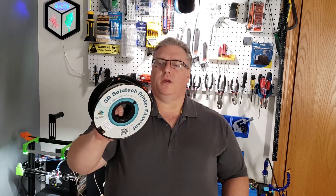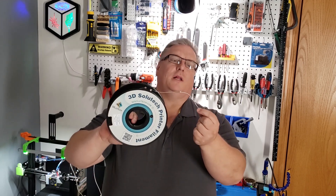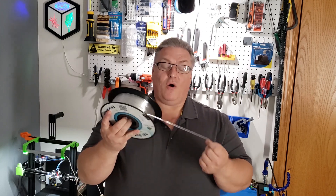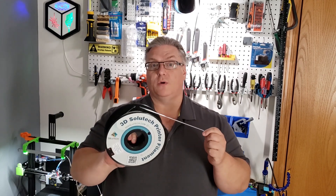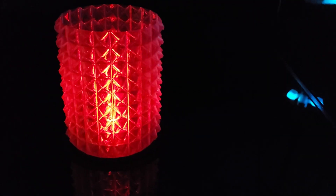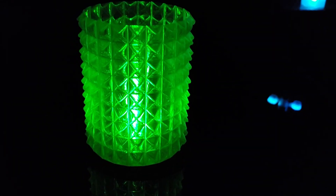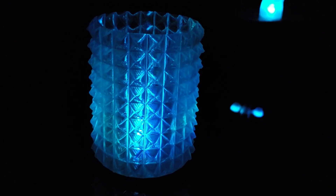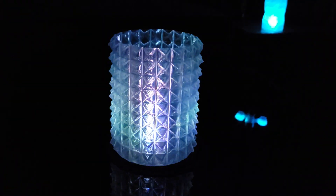The next filament we're going to use today is this TPU. It's totally clear, and when it prints, it's exceptionally clear. And although it's a flexible filament, it's still really good for outdoor lighting. Surprisingly, many printers can print TPU easily at slower speeds. You're going to want to look for a 95A shore hardness. This type of TPU is less elastic than the Ninja Flex, which is an 85A.